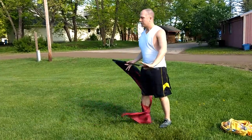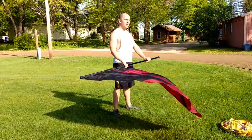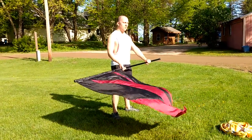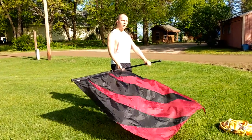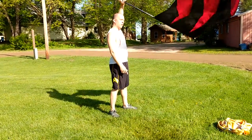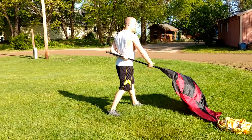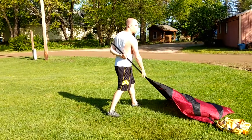From there, whatever way you're facing is different, but the work is the same. You have eight counts — you're going to push the flag out away from you. 1, 2, 3, 4, 5, 6, 7, 8 — just hanging on with that left hand all the way to a cross-down angle.